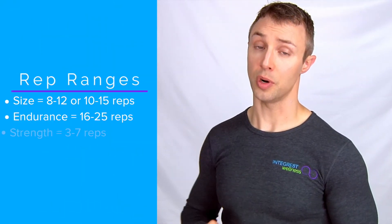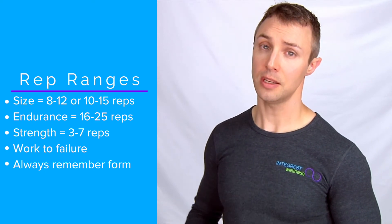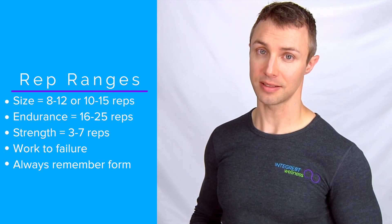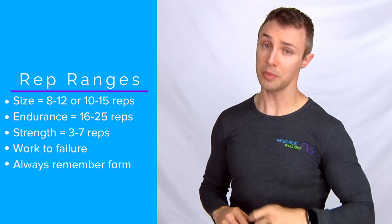For hypertrophy you want each repetition to last four to six seconds. With that in mind, you should aim for about 10 to 15 repetitions in that 45 to 60 seconds. At the end of those 10 to 15 repetitions you should genuinely be at the point of temporary failure. If you could do more reps, you didn't use enough resistance.